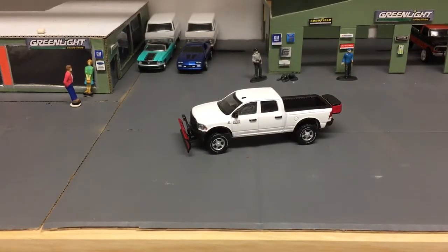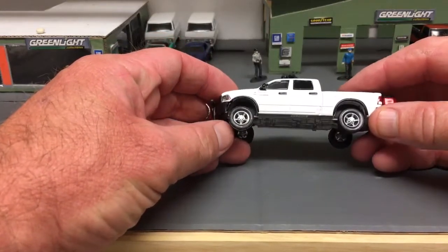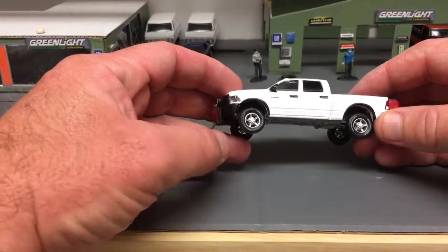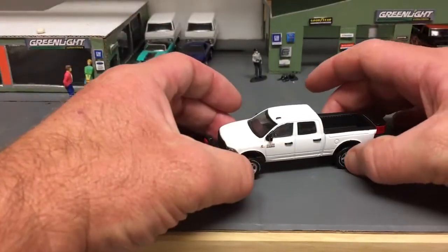This is just going to be another Green Light - I believe this is from the Blue Collar Series. It's the Dodge Snowplow truck. All I did on this guy was a wheel swap. I put the Ertl 2011 Ram 2500 wheels on it, and the Green Light tires back on the Ertl wheels. I think it made a huge difference. That's it. Very cool truck.